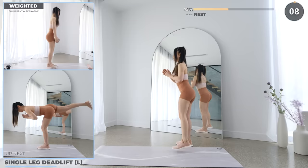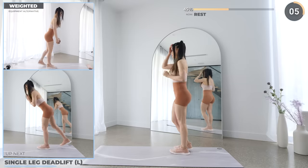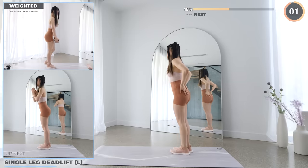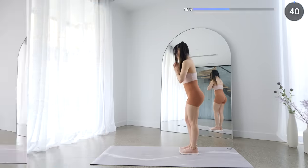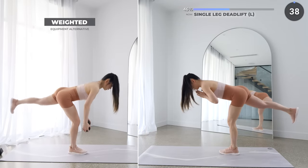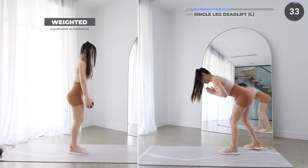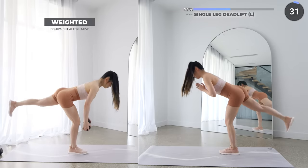Great job, we're almost done with the second set. Single leg deadlift is next. Raise one leg up as you push your hips back while lowering your weight at the same time. Try to stay balanced on one leg — it can be quite challenging but just take it nice and slow.